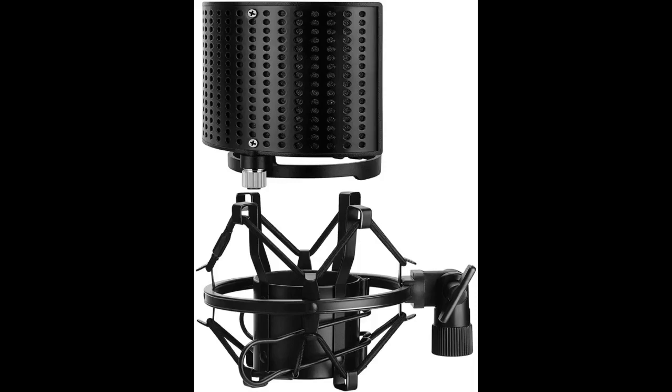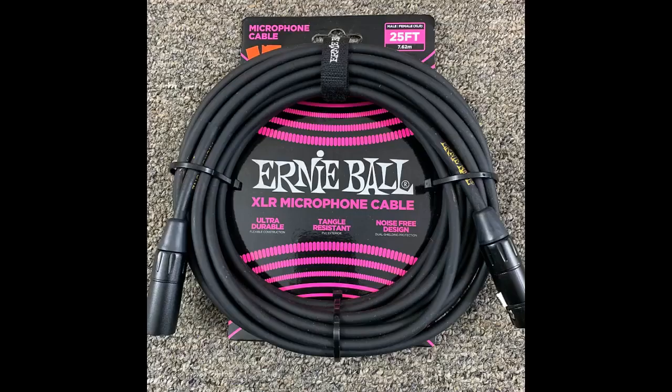I'm very familiar with Ernie Ball accessories. I've bought plenty of their guitar and bass strings before — always good quality. Microphone cables are something you can never have too many of. In terms of specs, I like that this one is 20 feet, which gives you lots of flexibility if you're moving around live.